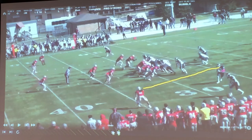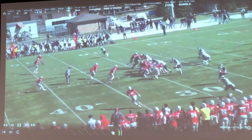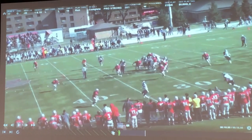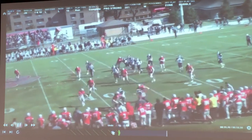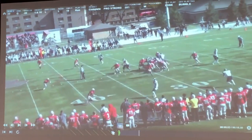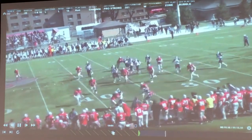There's my defender. Now where's my block going to take me? We choose to take that ball up the sideline and outside, which is good. The ball carrier's job is to make the blocker right.